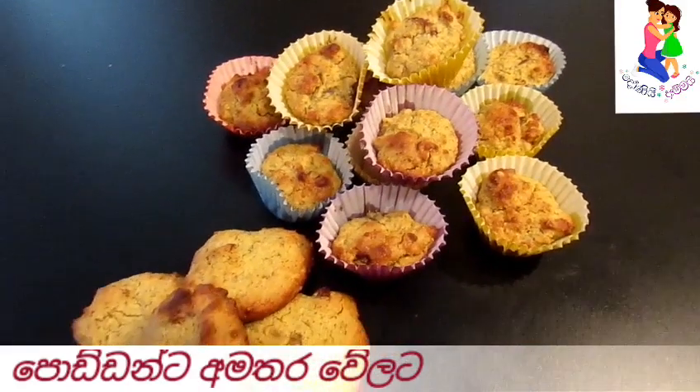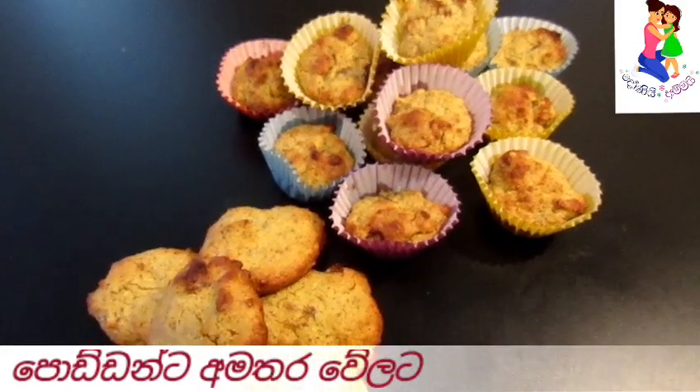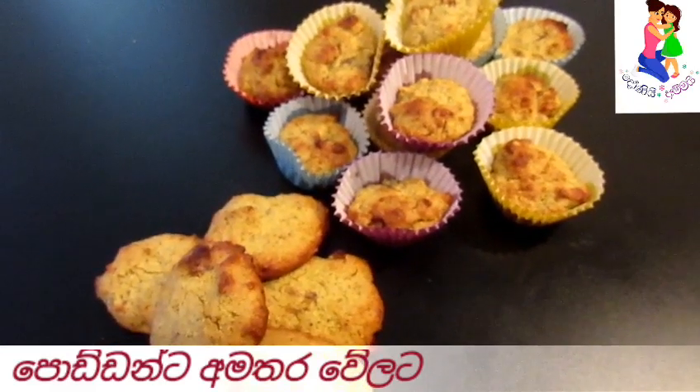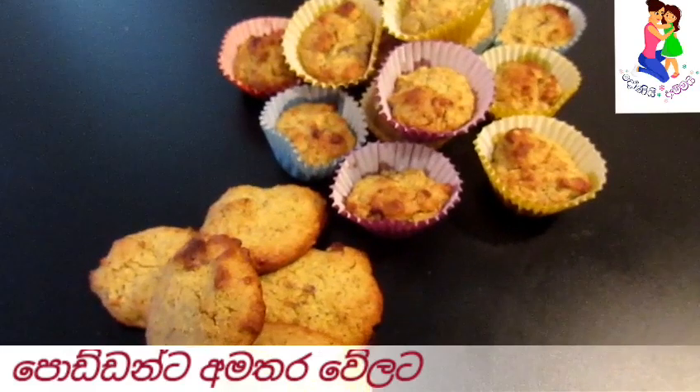We will be able to make the biscuit with this recipe.